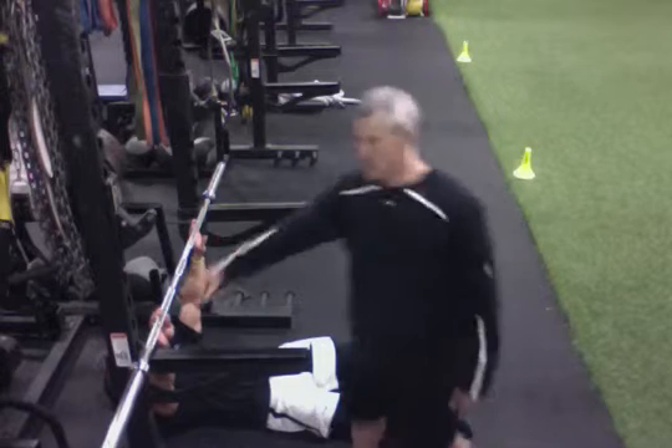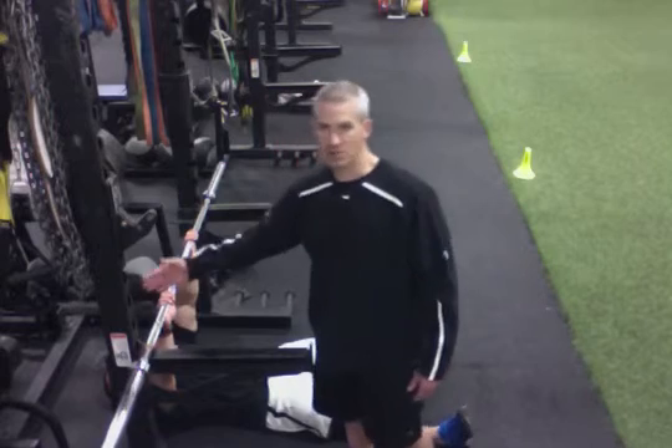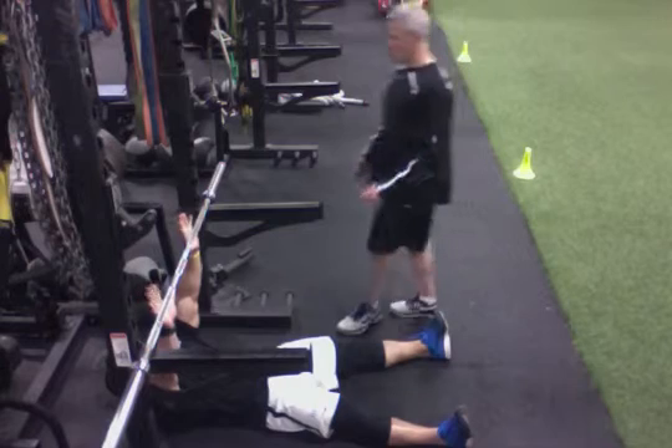Barbell pull-up. The bar is across the safety on the power rack, pushed back against the frame so it won't slide. Grab a shoulder-width overhand grip.